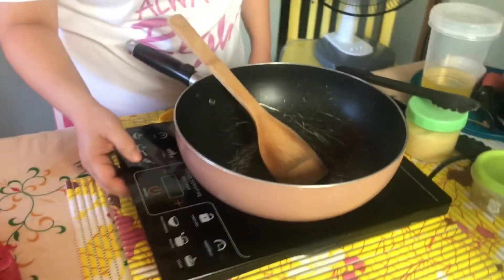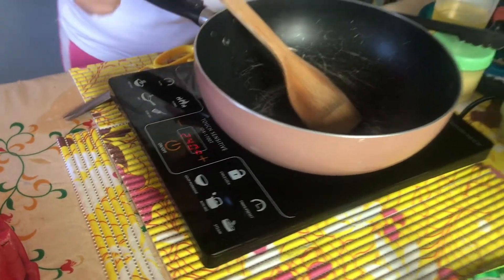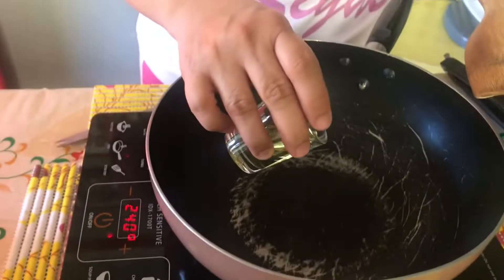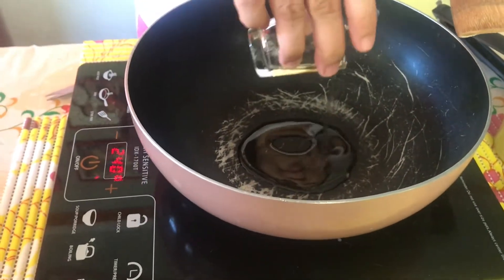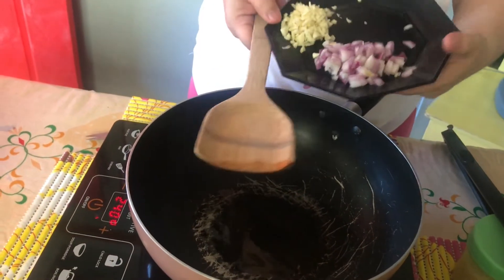So una, i-on muna natin yung ating kalan. Dito tayo sa fry. Walahin natin ang mantika. Ayan. Muna natin ang sibuyas.